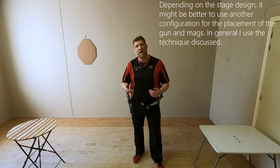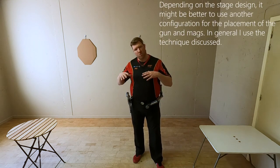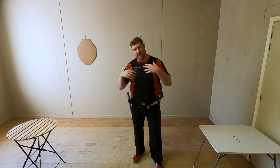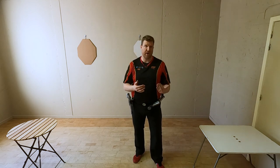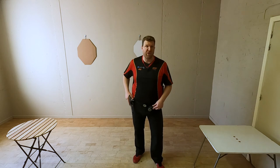The best way to see what fits you best is to practice this in a dry fire and in a live fire setting, to see what the impact is on your points, your time, and also how comfortable it makes you feel.